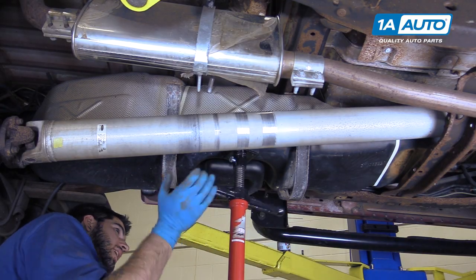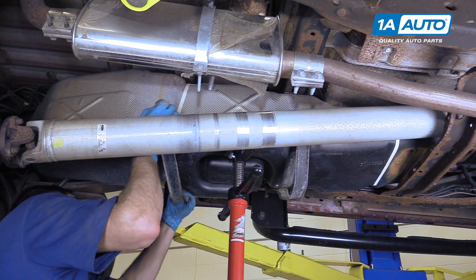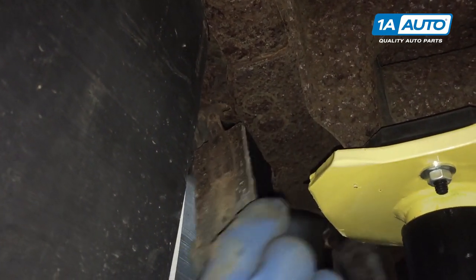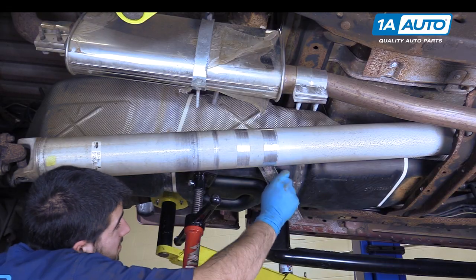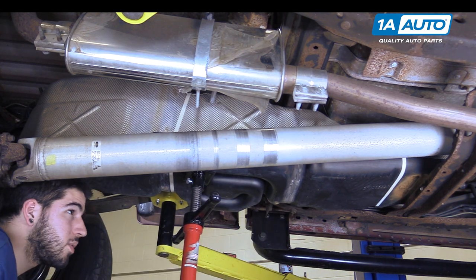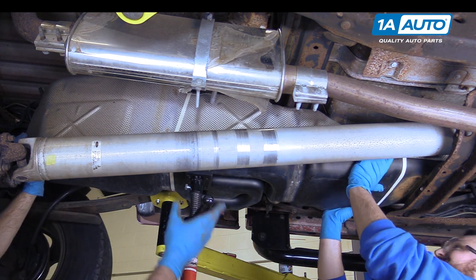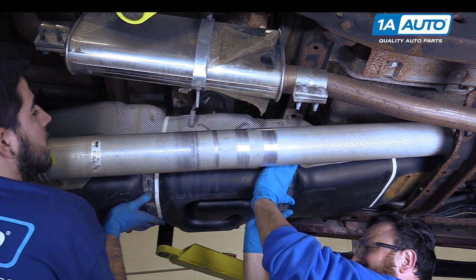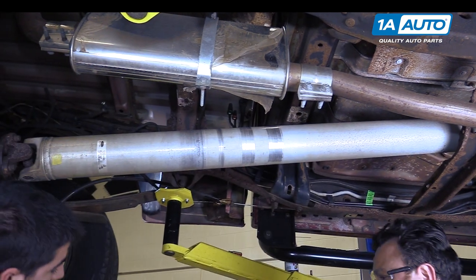Now we're going to lift back up on our tank a little bit so we can remove the straps. These come down and get twisted sideways and out of their opening. Once they're out, you'll need a helper to remove the tank. We'll remove our jack stand, then slide the tank down toward the axle and out of the vehicle.